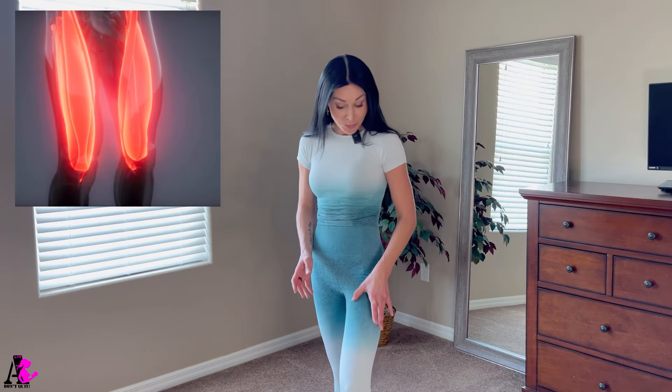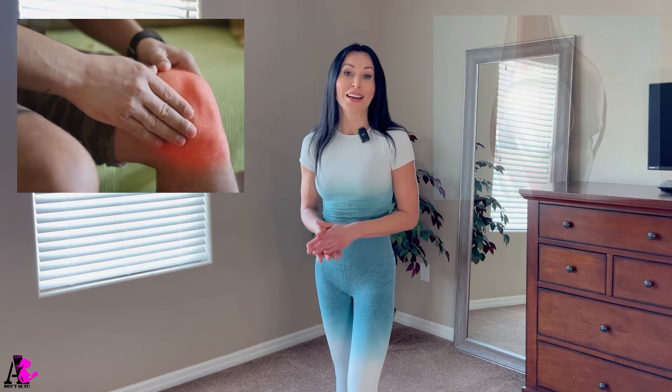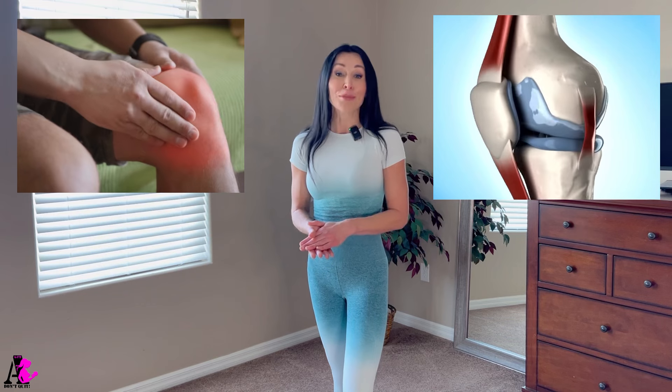Quadriceps is located in the anterior compartment of our thigh and also known as a hip flexor and knee extensor. Our quads are primarily active when we kick, jump, cycle, run, and in everyday life they help us get up from a chair, walk, climb stairs, and squat. Keeping our quads strong helps reduce stress on the knee and stabilize the kneecap. It can also improve your athletic performance in many different ways.